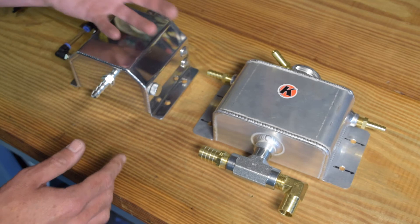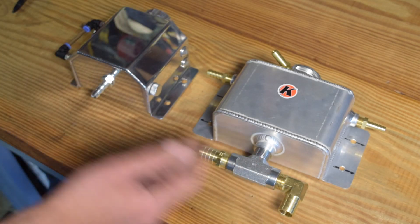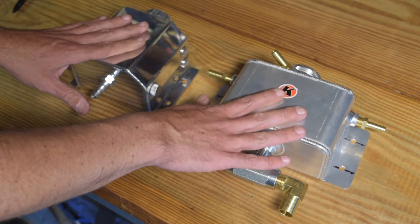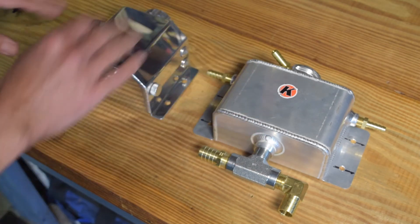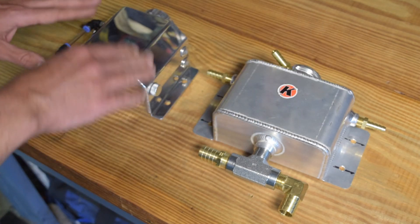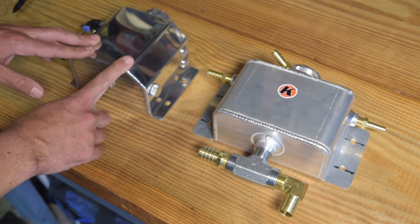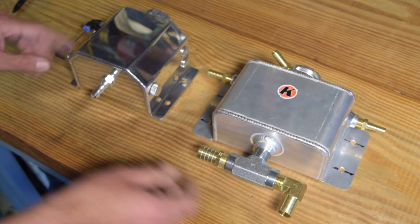Old school muscle car guys probably know you've got a line just running from your radiator down to the ground, and you occasionally have to fill up with new coolant. With this system, everything stays enclosed and you can really control exactly the fluid level of your car. This also makes it easier to bleed the cooling system. So next up is we're going to get all this stuff mounted and start cutting some hose to size.